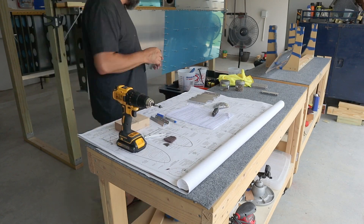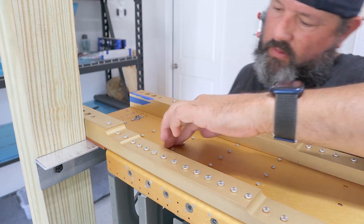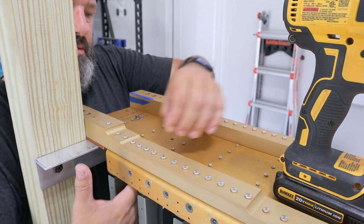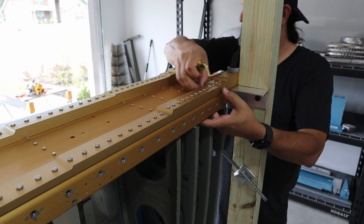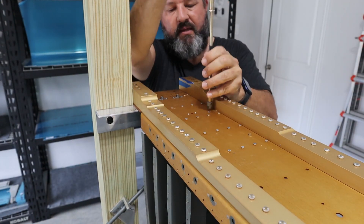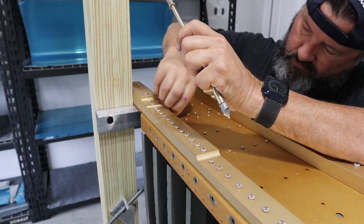Here I'm getting the microstop countersink cage set to the proper depth, testing on a piece of scrap — which I created out of a real airplane part from a few episodes ago. It's a good idea, even if the most recent time you used the countersink was for this same rivet type and depth, to go ahead and test it again and fine-tune it. The countersink bit does dull over time. You just don't want to make a mistake — it's okay to go too shallow, it's not okay to go too deep.